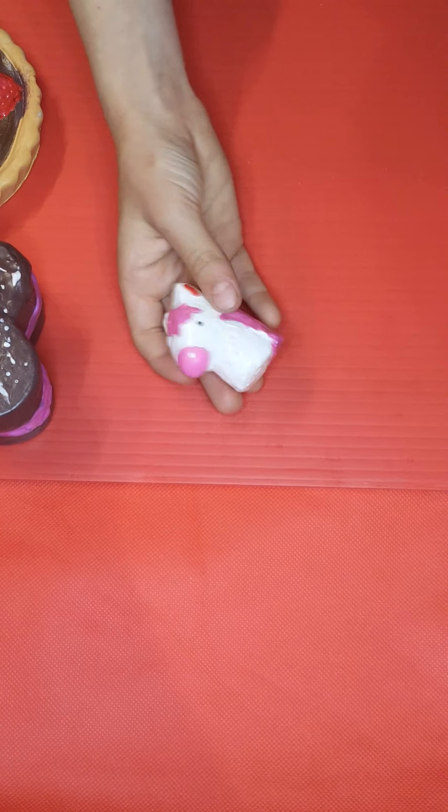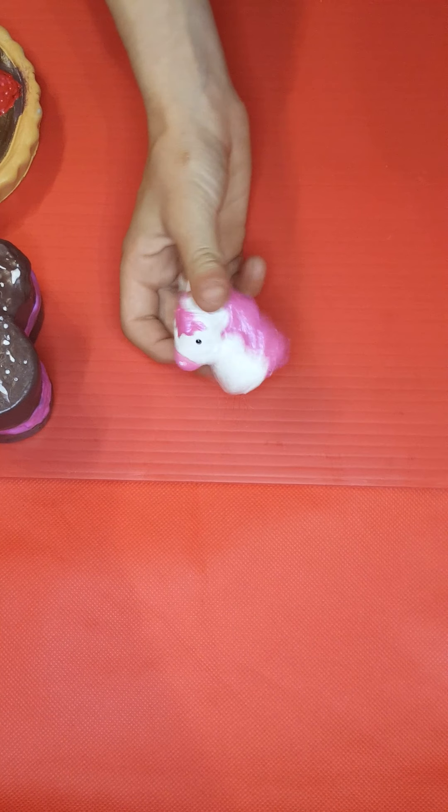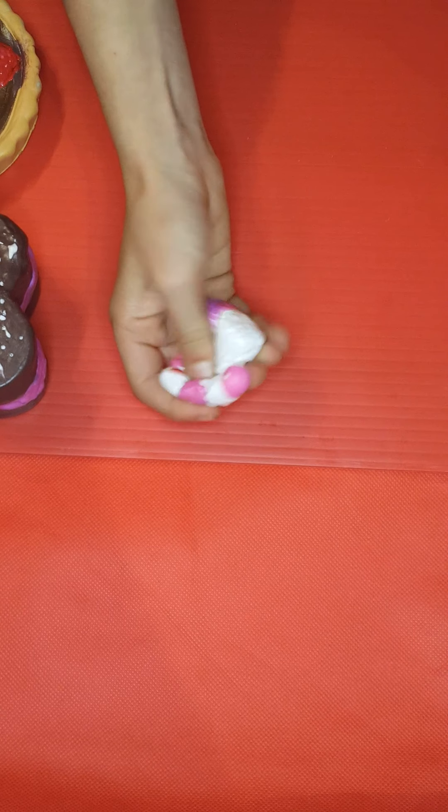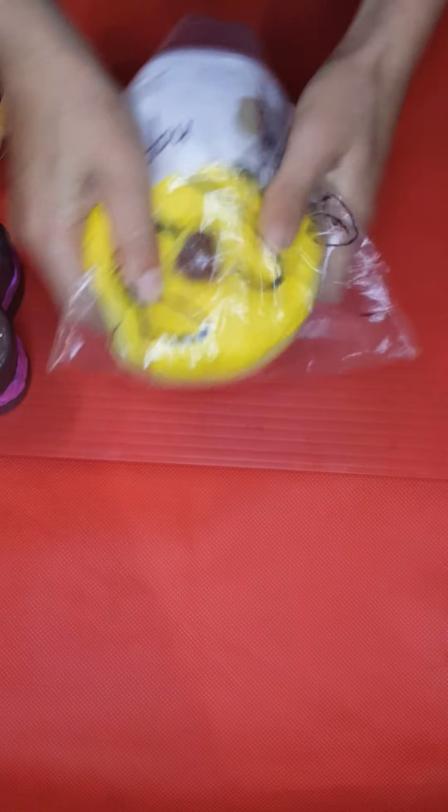We got this little unicorn — or used to be a unicorn. Right here is his unicorn horn in his head right now. Here's him, I really like him.